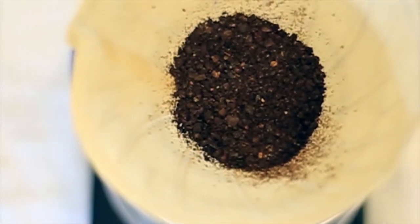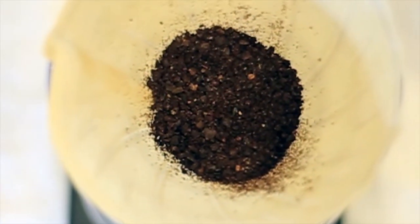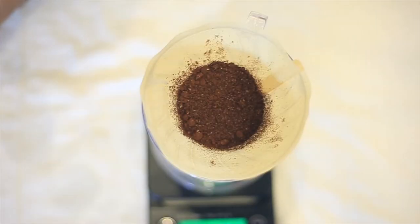The coffee is going to taste bitter, muddy, and confusing at best. On the other hand, when coffee goes through a burr grinder, each and every bean goes through the same grinding procedure as every other bean.